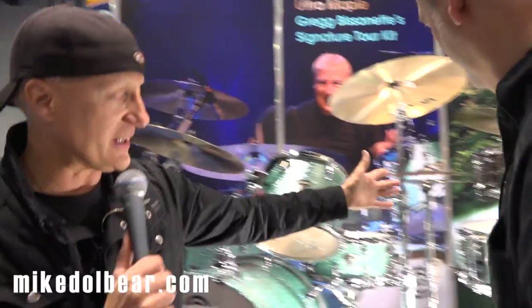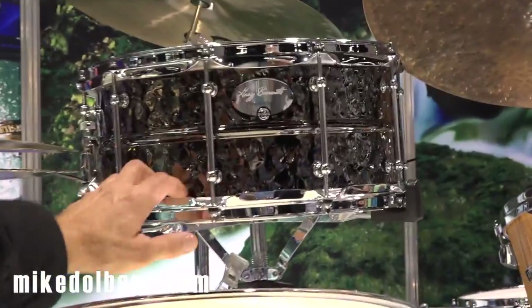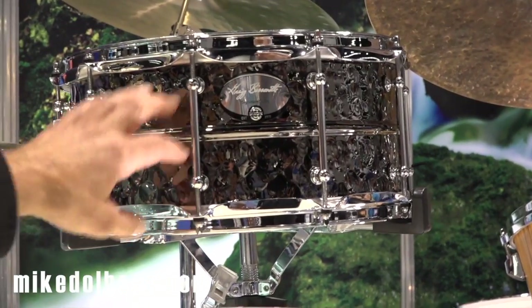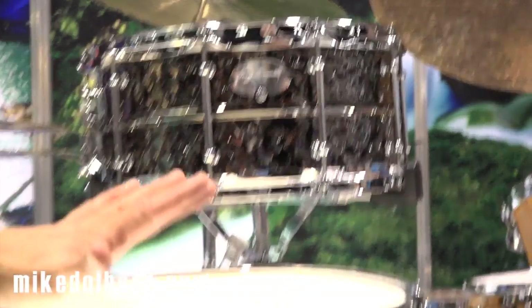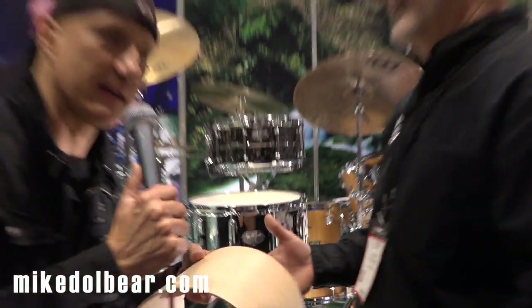This is the tour kit we've had out all summer, all fall, and we're going out again this spring. Over here we've got two signature snare drums — the hammered brass with black nickel signature snare, and the same version but in steel.